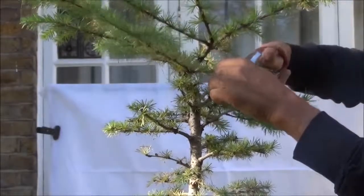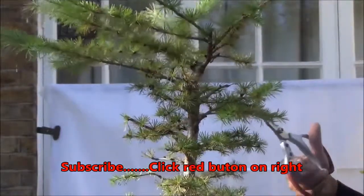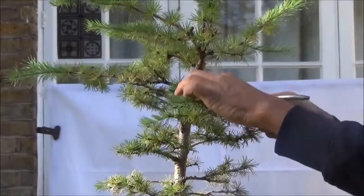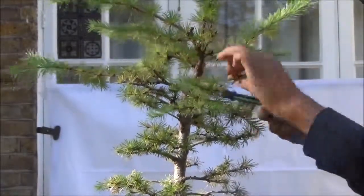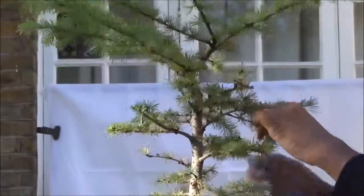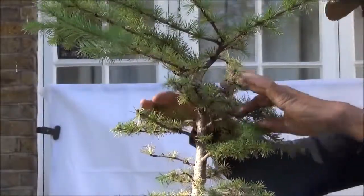I've heard some people say if in doubt cut it out, but with trees you can't put it back. We have a dead branch here again coming out very close to another branch, so we remove the dead and retain the live one. It's very congested up here so I'm going to have to thin it out a bit.